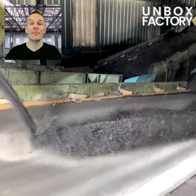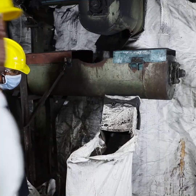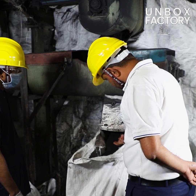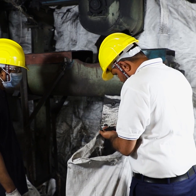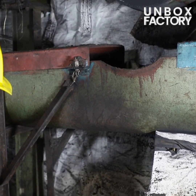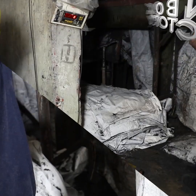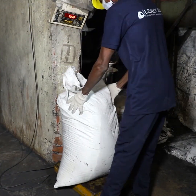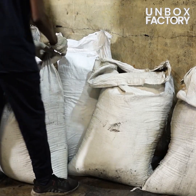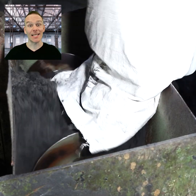The ground-up rubber is loaded onto the conveyor belt. Now it is packed in bags and weighed. After that it is loaded into the mixer.